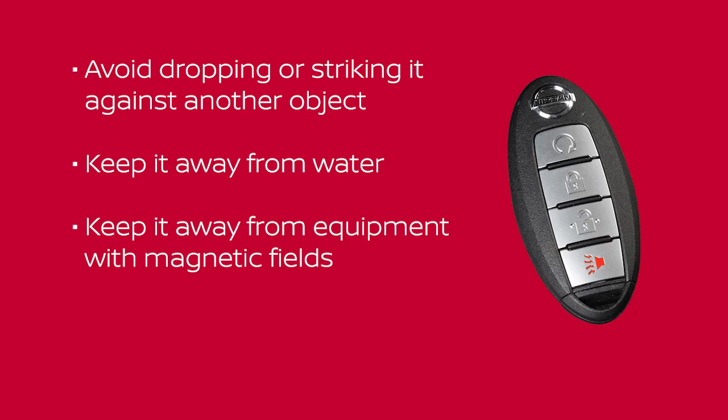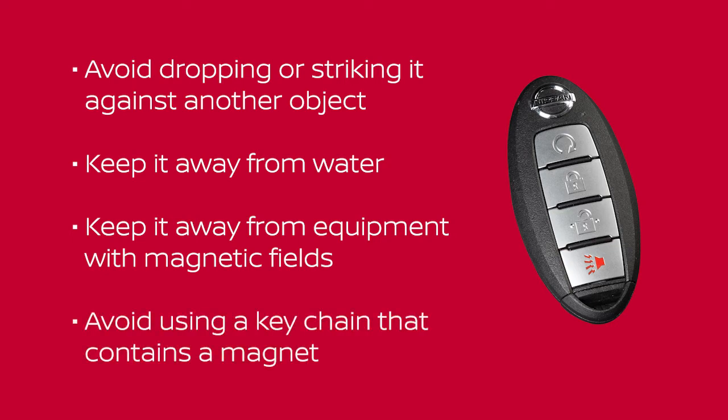Keep it away from equipment with magnetic fields, including computers, cell phones, TVs, and audio accessories. And avoid using a keychain that contains a magnet.